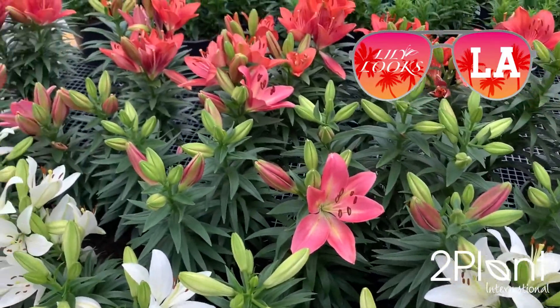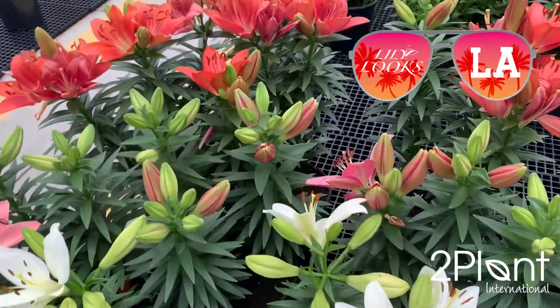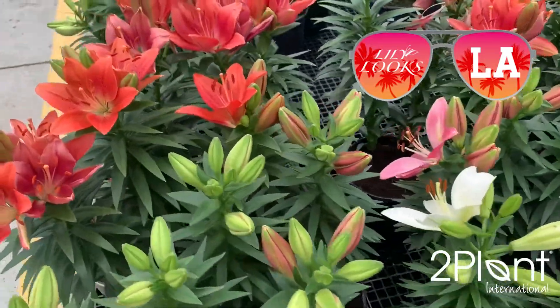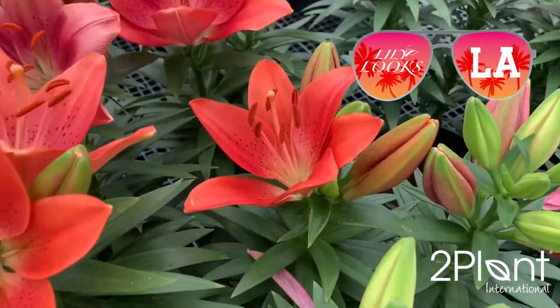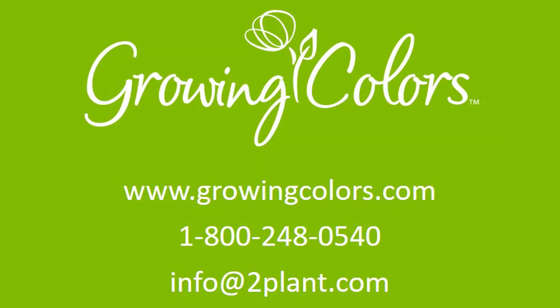Available in bags of 75, size 14-16 centimeters, or in crates of 400, size 12-14 centimeters, from growingcolors.com. Be sure to add some summer fun to your lily program with Lililux LA Hybrids Summer Series.